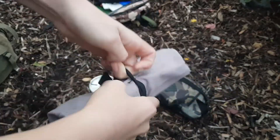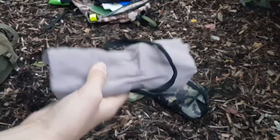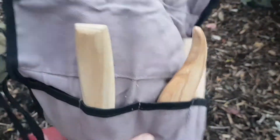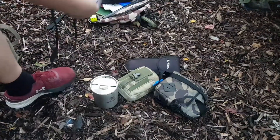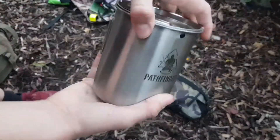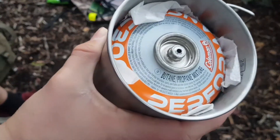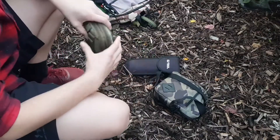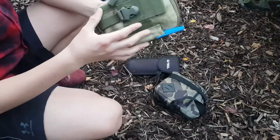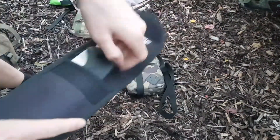Next, a whittling kit in this nice little pouch. Opening it up — in there I've got two chip knives, a hook knife for doing bowls, and a small little knife. Then my Pathfinder cup — I've done a full review on that, linked in the description. Inside the cup I've got my gas bottle for fuel for my gas stove. I've also got my EDC pouch or possible pouch — video on that in the description — and then this is my saw in a nice pouch.